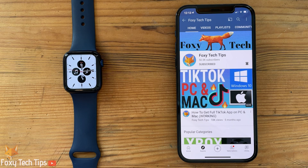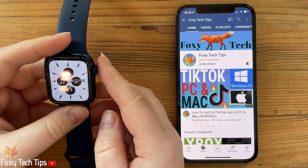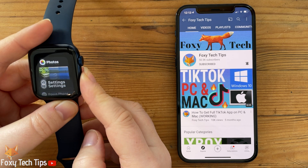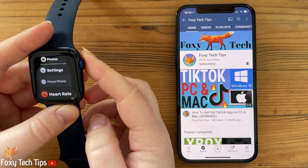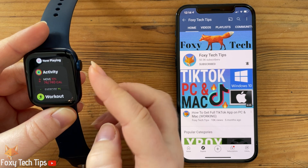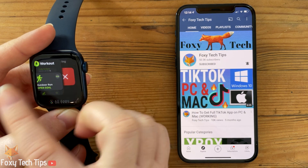When your watch is unlocked, tap the side button below the digital crown to open a list of your recently used apps. To fully quit an app, swipe it from the right and then tap the red X button. You can repeat this with all the apps in your recent list.